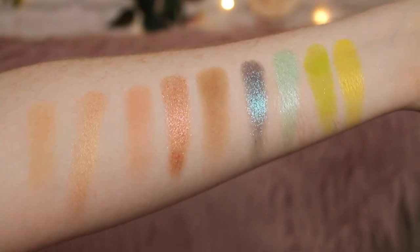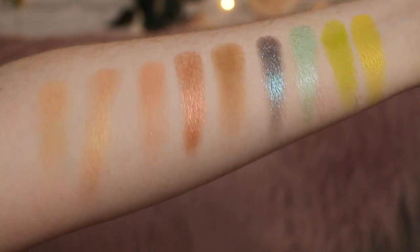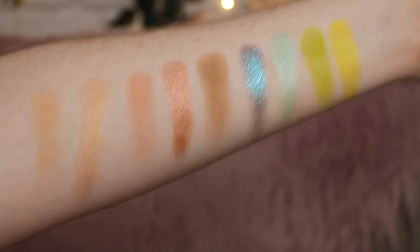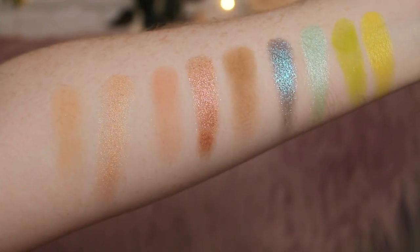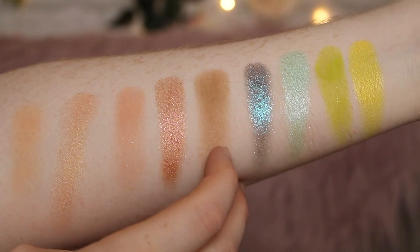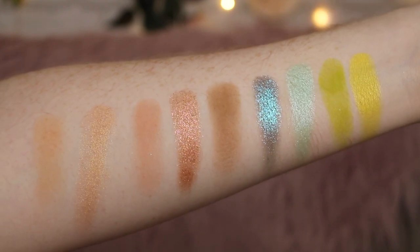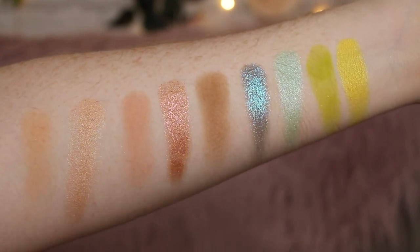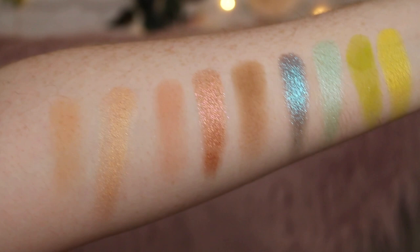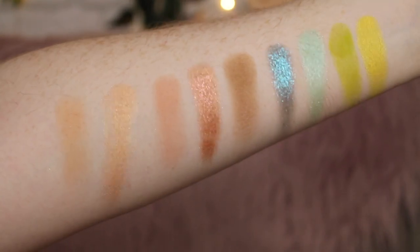Alright, so these are the swatches of the shades. The matte ones were super duper hard pressed into the pans and not a lot of pigment came out on my arm — I did have to layer them a little bit. We'll see how it performs on the eyes. So this is Beachaholic, Sure Thing, Heatwave, Tankini, Driftwood, Tidepool, Vitamin C, Limelight, and Sunburst. The green shade Limelight is a matte and it was the most creamy out of all of them. All of the rest were very hard pressed. The foils were a dream to swatch — they went on so easy with the finger. The shimmers were very creamy and smooth as well.